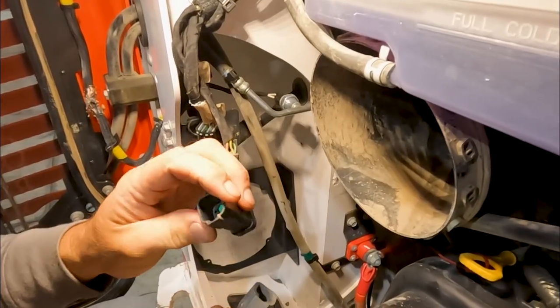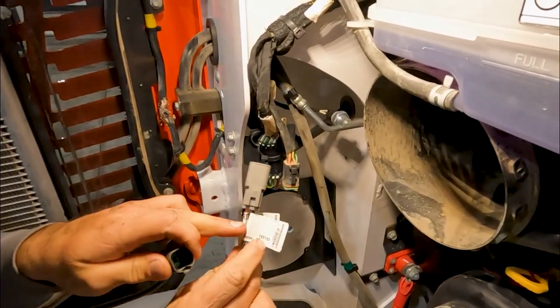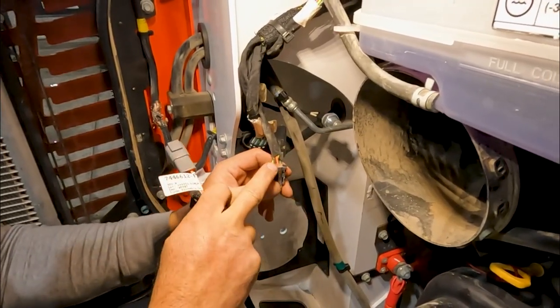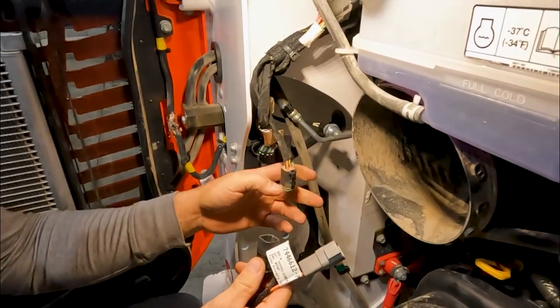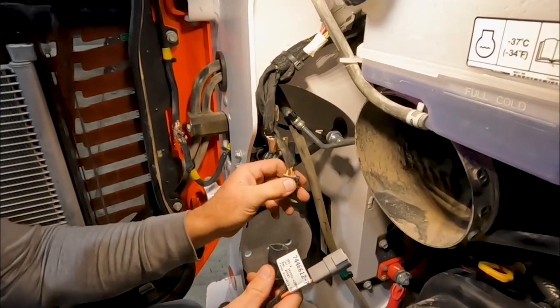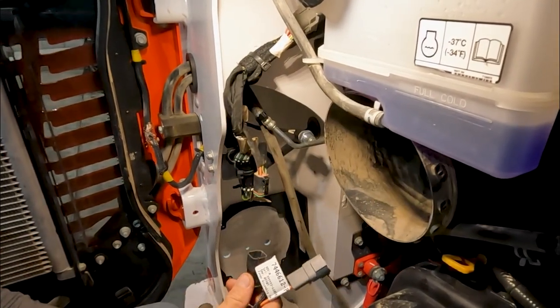We do have a plug here, so what we're going to have to do is repin these two wires into this plug. I think we're using the black and orange wires. When the machine starts - I'm assuming key on - we're going to have 12 volts to this orange and black wire, and that's what's going to turn our fan on and start pulling vacuum.